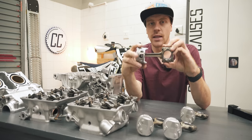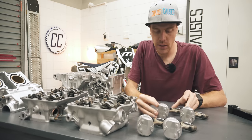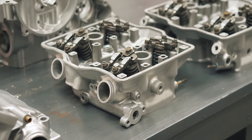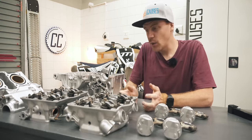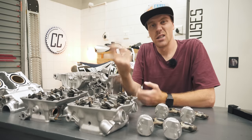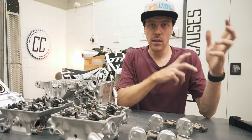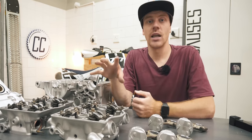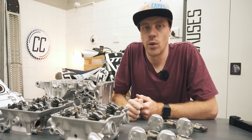I didn't even bother disconnecting the pistons from the conrods because this is how I plan on using them. I did want to remove the valves from the heads before vapor blasting but I don't actually have a tool to compress valve springs. Either way, this is how I plan on displaying them in their final form, so it doesn't actually matter. But now we have to go back in the past to see my plan for the base of this table, because vapor blasting took longer than I expected.